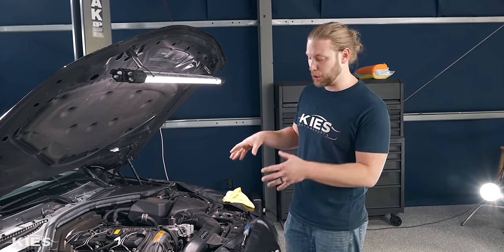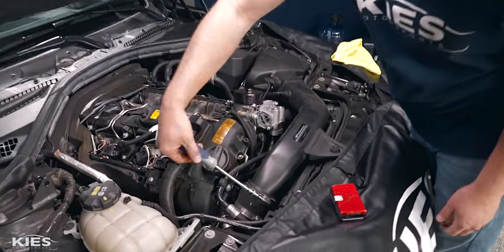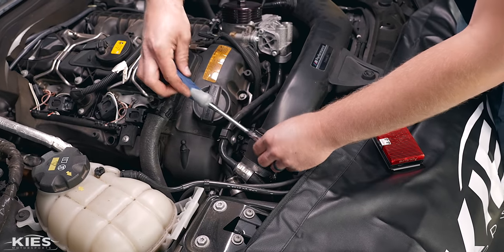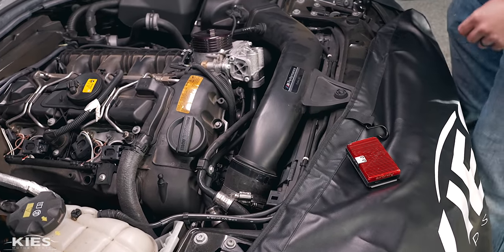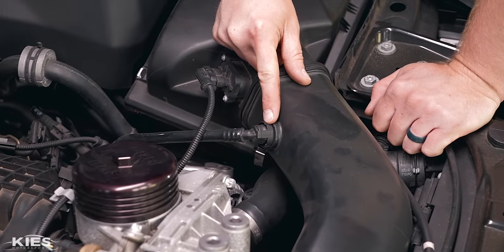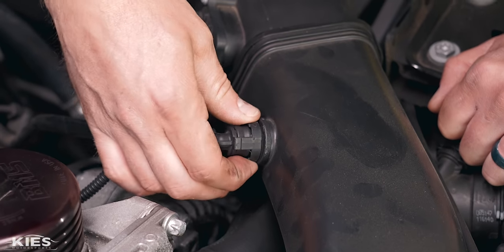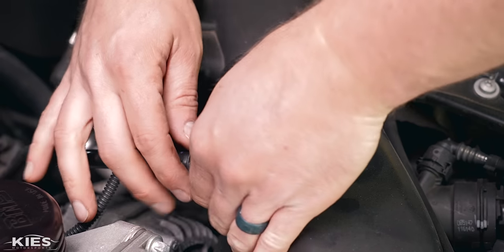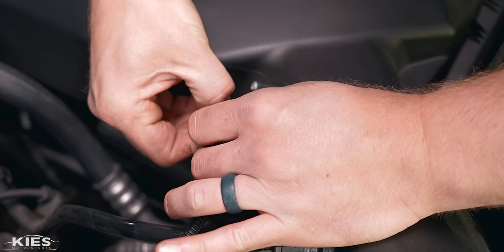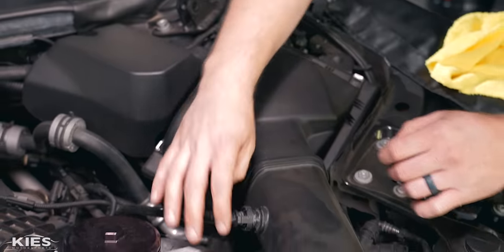Next, to give you the best view possible we're going to remove the intake. There's typically a hose clamp over here — this is an aftermarket one so I can use an 8mm, but you may need a flathead screwdriver to loosen that clamp. There's a vacuum line over here: you'll see ridges on the top and bottom, and when you press those it expands the clip on the opposite sides. Then you have your mass airflow sensor — just press down on the little tab and pull that off.